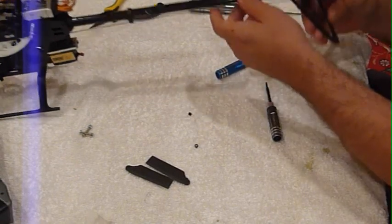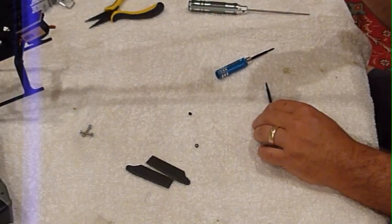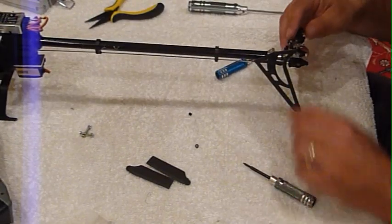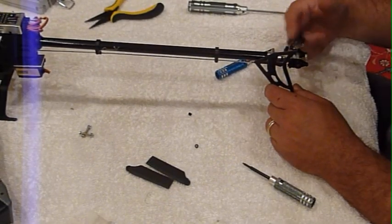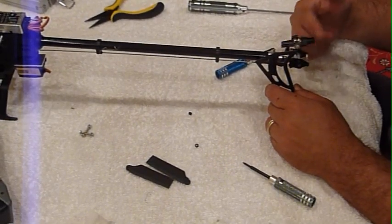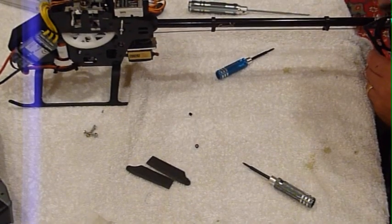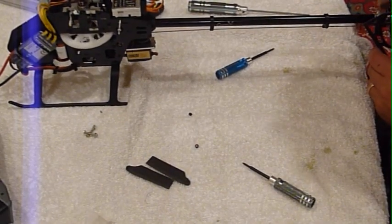Let me put a little force on it. Nice and smooth, no banding.